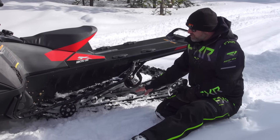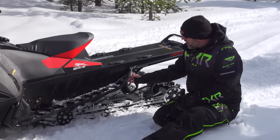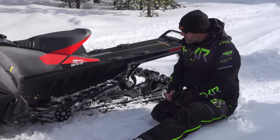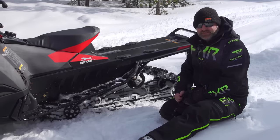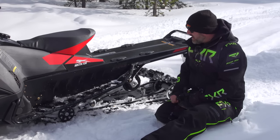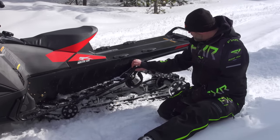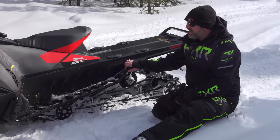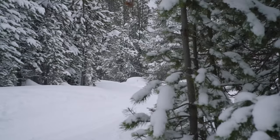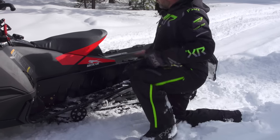It also gives them the opportunity to produce different color running boards in the future, which would be pretty cool. Moving back, this is the Slide Action 146 skid frame — a really good skid frame for a crossover sled. In the Riot it works really well: it rides good, provides good handling, is very comfortable, and gets great traction in deep snow. This one has a 1.6 inch lug, which is the more trail-oriented version. There are taller lugs available, but being based in Ontario, Canada we're more trail riders with some off-trail, so that makes more sense.